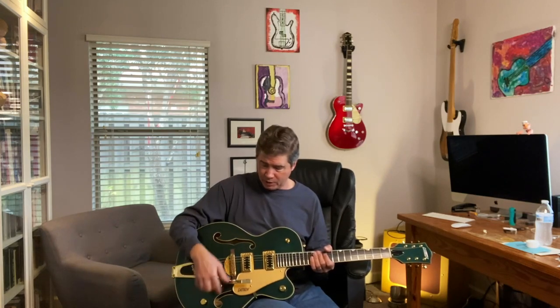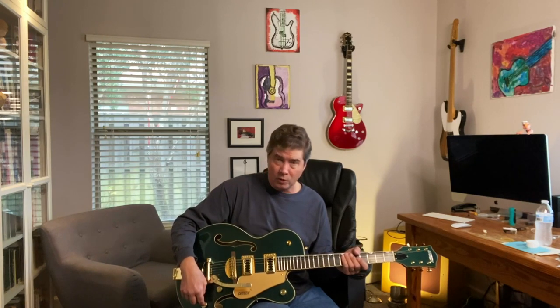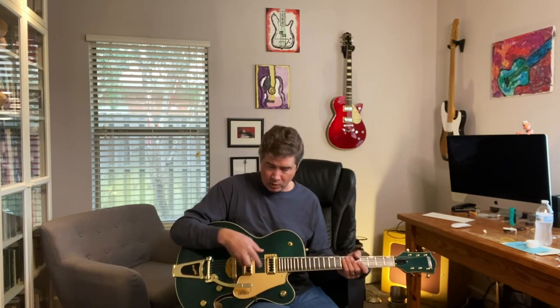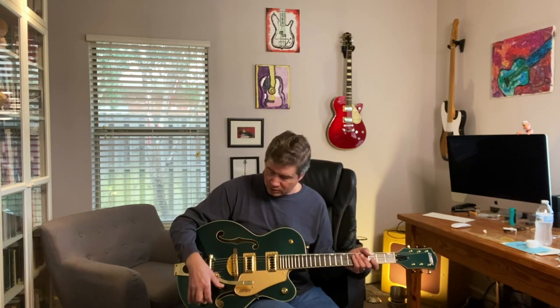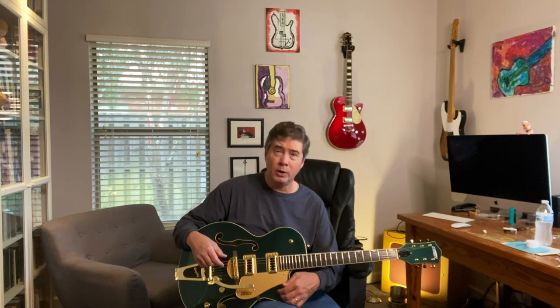Let's plug it in and see what it sounds like. For anybody not familiar with this setup, it's kind of a standard Gretsch setup: you've got a volume control for the neck pickup, a volume control for the bridge pickup, a master tone control, and a master volume control, plus a three-way selector for one or the other or both pickups. I really like this master tone, dual volume, master volume setup. The master volume actually has a treble bleed circuit. In the dual position you can back off the neck pickup a little bit to get a brighter tone, then adjust the overall volume with the master volume while keeping the mix the same.